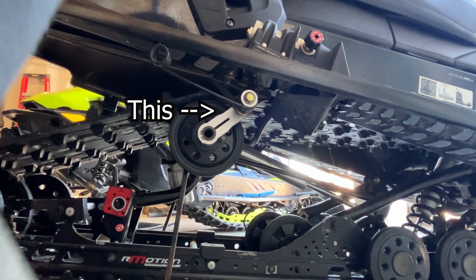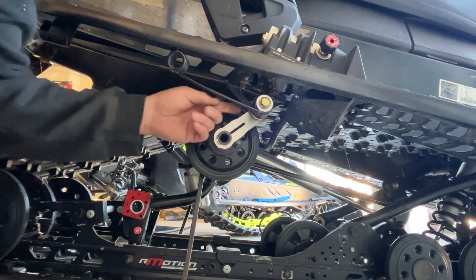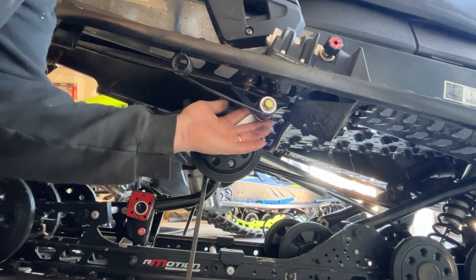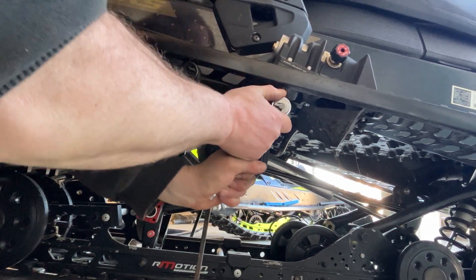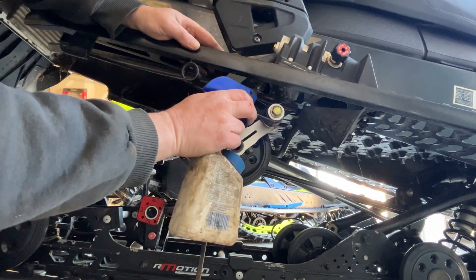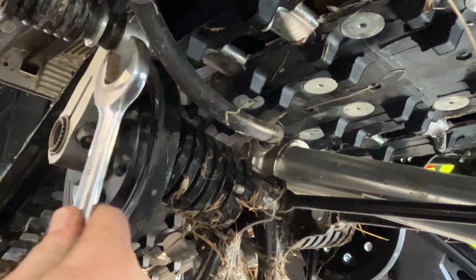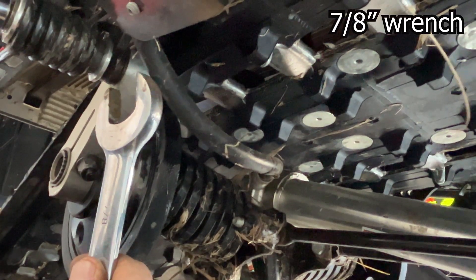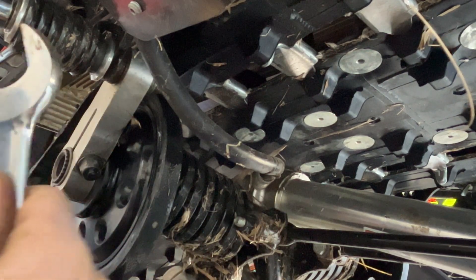Next we're going to take this off. There is a tool to slide back there that would hold — there's kind of a nut, you've got to hold something back there. This is stinking tight. You can see it's moving in there, so we need to get a tool in there. What we're going to do is grind this flat enough so it'll fit right up in here — it's a little too wide, we just need to make this a little skinnier.